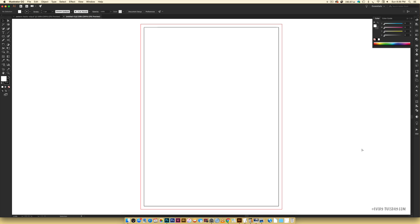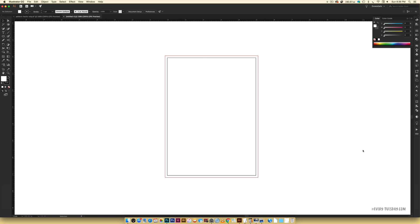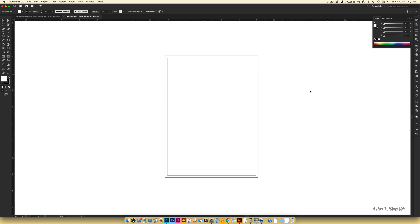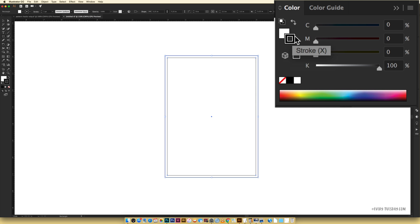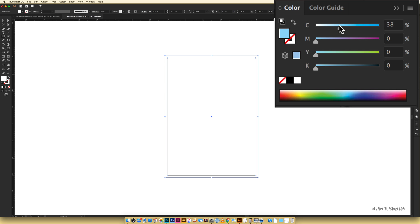I'm going to turn my rulers on by hitting Command R — on a PC that's Control R. I'm going to zoom out and the first thing I want to do is create a border that frames whatever's going on inside. Hit M on your keyboard for the rectangle tool. Come over to the edge — the red line is your bleed line and the black line is the actual document size. Click in the corner and drag out a rectangle, then get rid of the black stroke by selecting it and hitting the None icon.